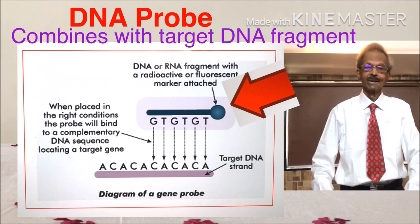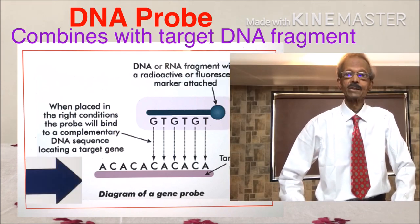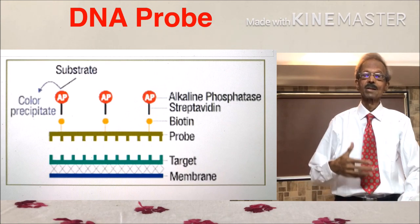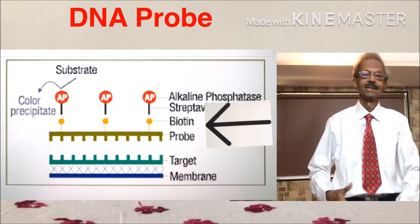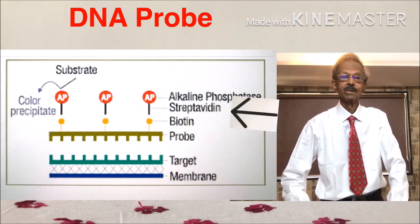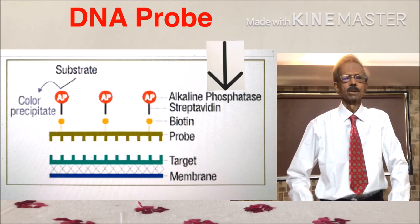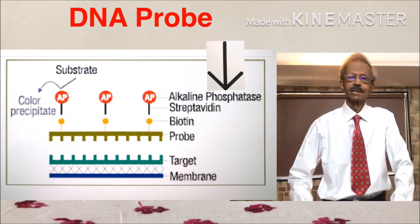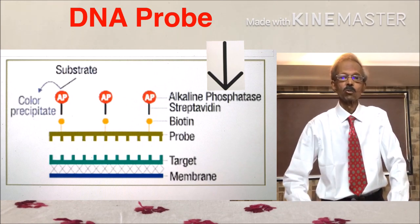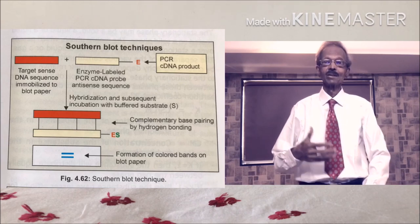The DNA probe hybridizes with an unknown complementary DNA strand, as shown on the left-hand side. In the making of a probe, the specific DNA fragment is first attached with a biotin molecule. Then the biotin molecule is attached with a streptavidin molecule, and then the streptavidin molecule is attached with an enzyme like alkaline phosphatase, a radioactive substance, or a fluorescent substance, as shown on the left-hand side.